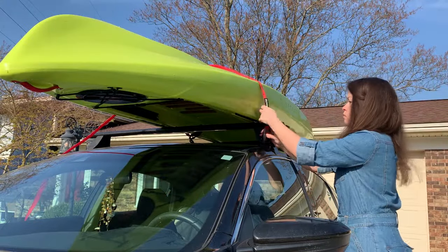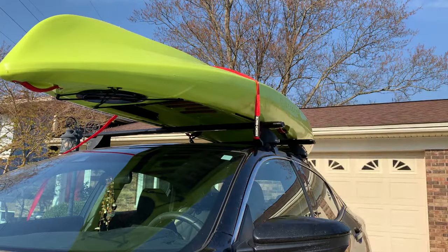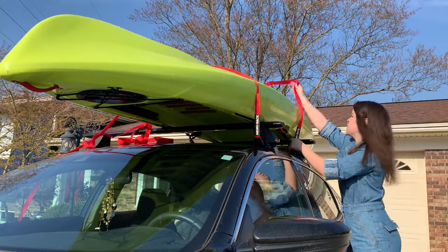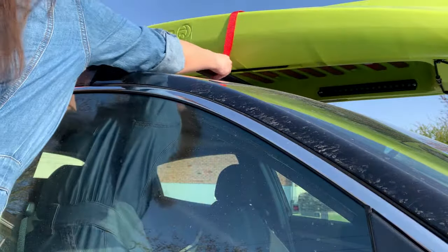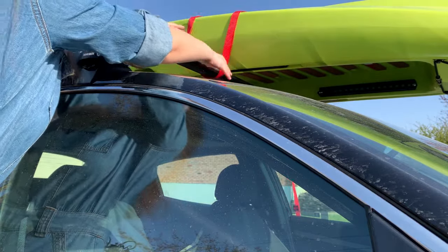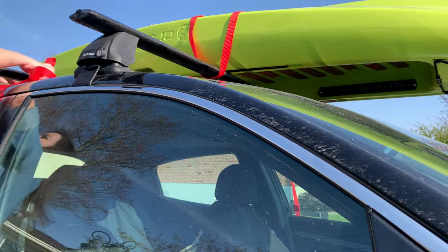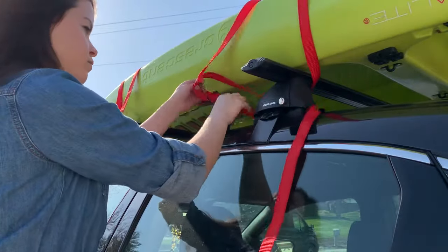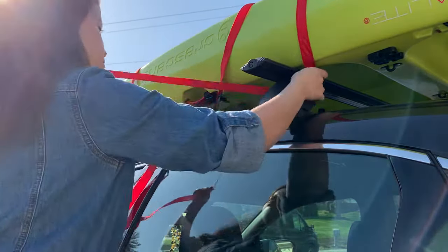Now that my kayak is in place, I'll hold the buckle of my tie-down straps and toss the length of rope over my kayak. On the passenger side of the car, I'll loop the strap under my roof rack and towards the rear. Then I'll toss the remaining length of rope back over. After returning to the driver's side of the car, I'll thread the straps through the buckles.